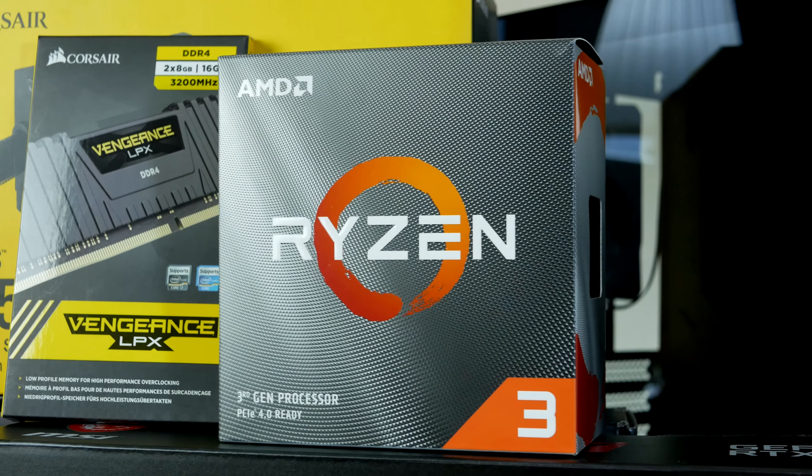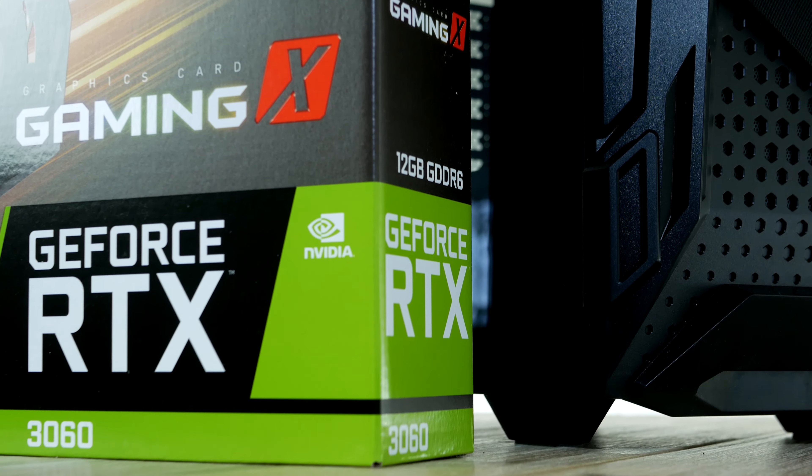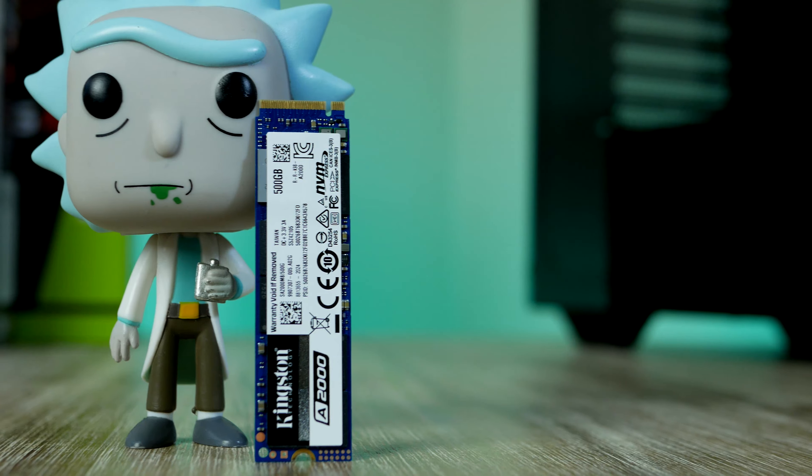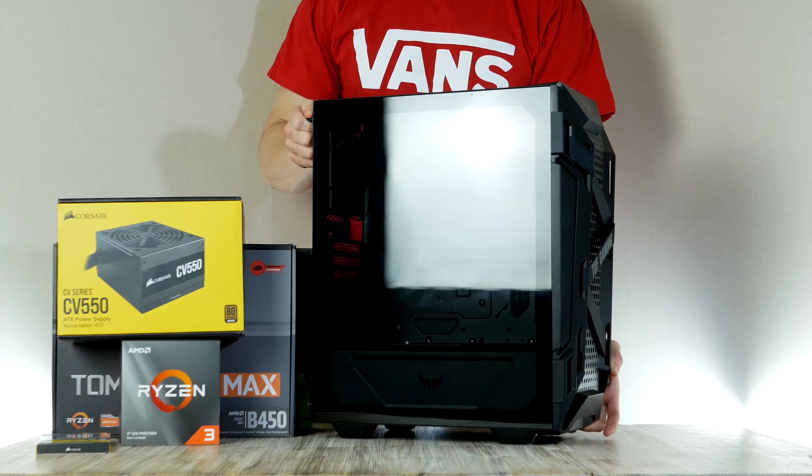Inside this machine we find a quad-core Ryzen processor, an RTX 3060 graphics card, a super fast M.2 drive, 16 gigs of RAM, and everything housed inside the ASUS TUF GT301 case.